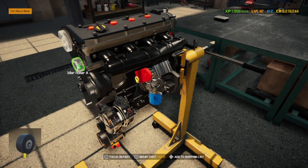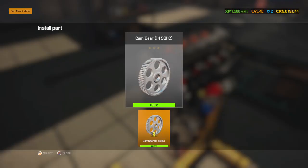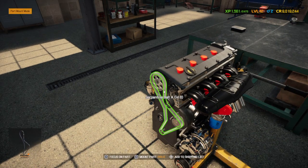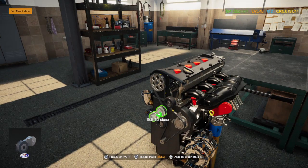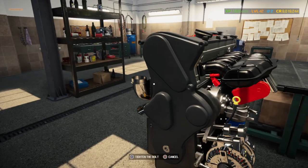Now the debating question is: what color should we paint this bad boy? I'm thinking something like a smoke gray, or something like a charcoal color — that would probably be pretty good.